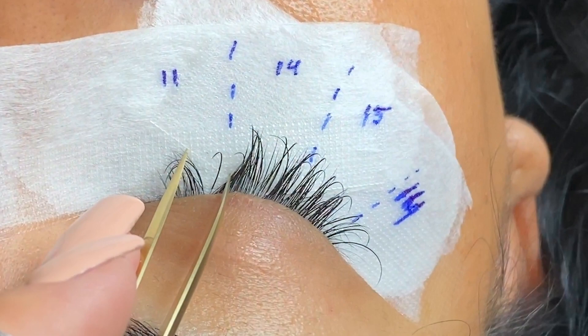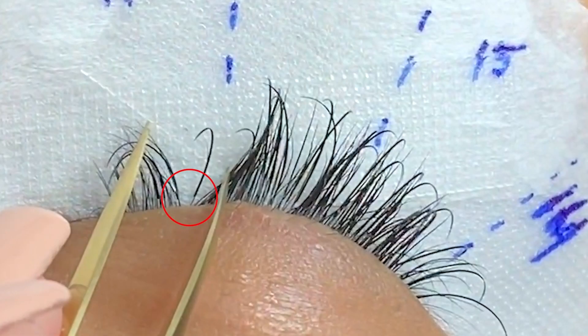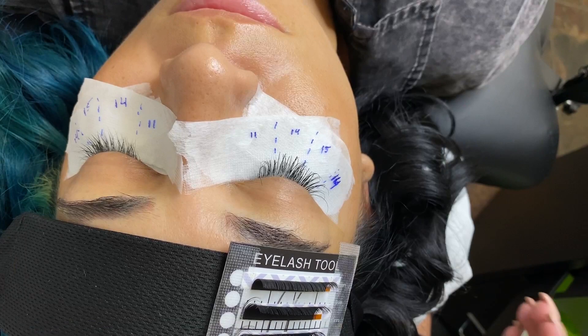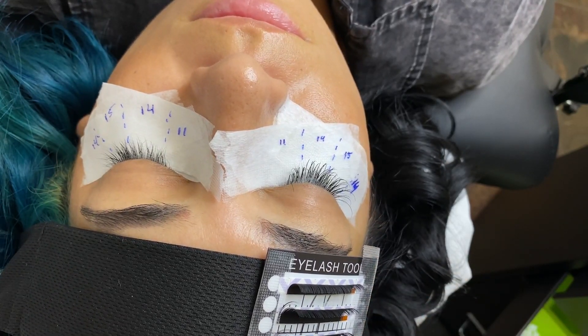Let's pause the video right here. Look at where this extension is placed - if you look at the root where the natural eyelash is growing out, you can see it's probably three or four millimeters away from the skin, which is a little too far. But keep in mind, it's better for it to be glued further from the skin compared to touching the skin. As you're learning, if you can't get super close, that's okay - just don't touch the skin.